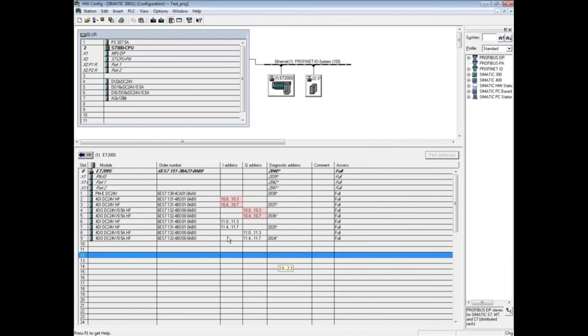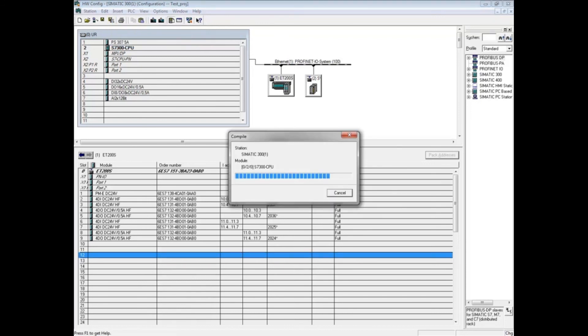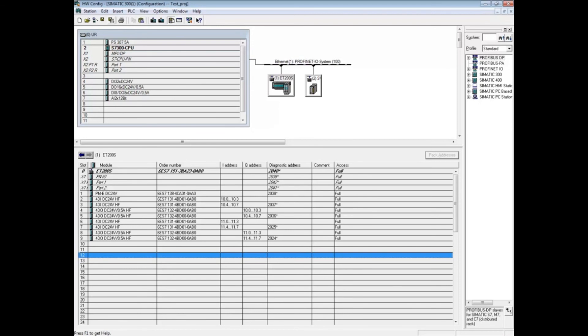Now the first set of digital input and output modules have been combined to input and output address 10, and the second set have been combined to input and output address 11. Click the Save and Compile button to save the changes and get them ready for downloading to the PLC. After making changes to the hardware configuration, you'll need to download it to the PLC. This concludes the video on combining ET-200S pairs of 4-bit digital modules on separate bytes into a single byte.